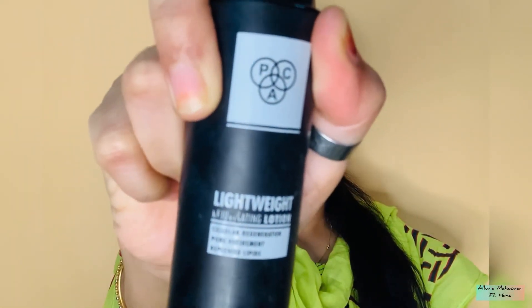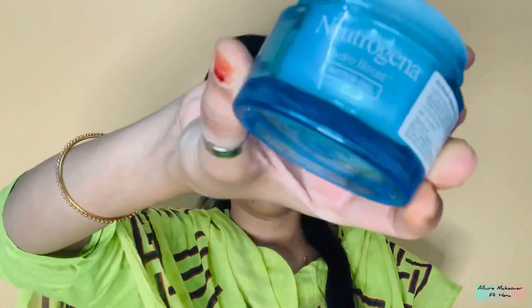First I have taken setting spray — spray all over your face and let it dry. And my favorite water-based moisturizer which is from Neutrogena. I have almost finished this, it's my 5th or 6th bottle. You have to massage it properly on your face.